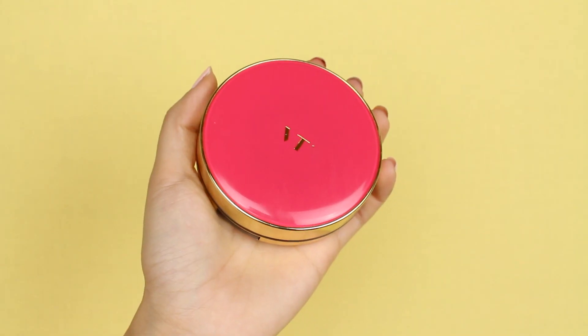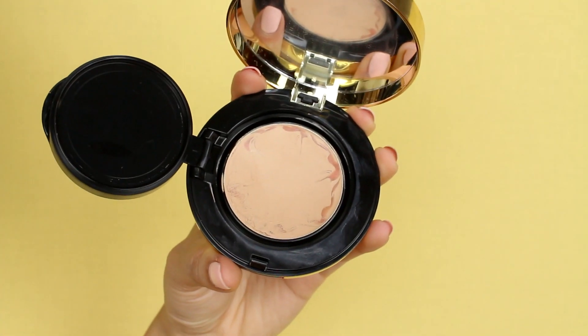For my base, I'm going to use the VT Cosmetics Berry Collagen Packed. This is the only thing I've been using on my face recently and I love it. It has really great coverage and the collagen is going to help nourish and moisturize my skin throughout the day. This product does move around a little bit, so we will have to set it later.